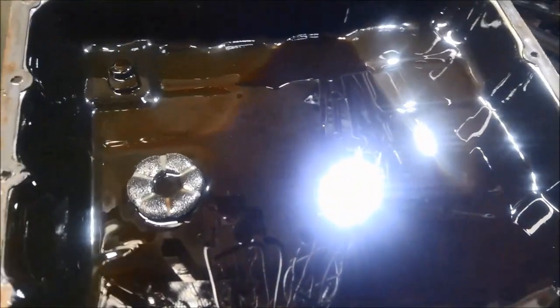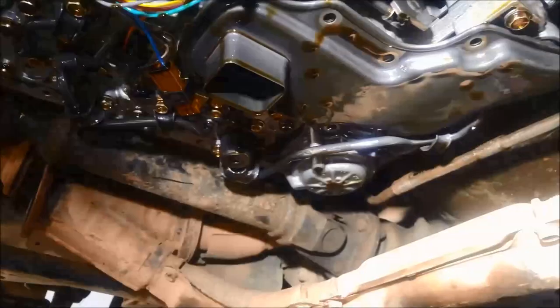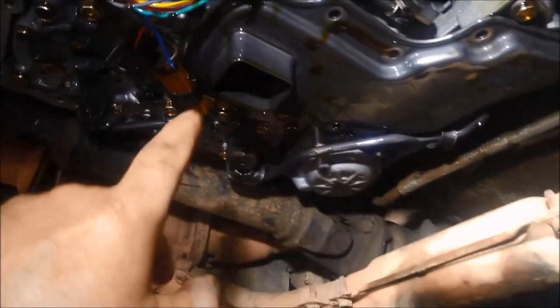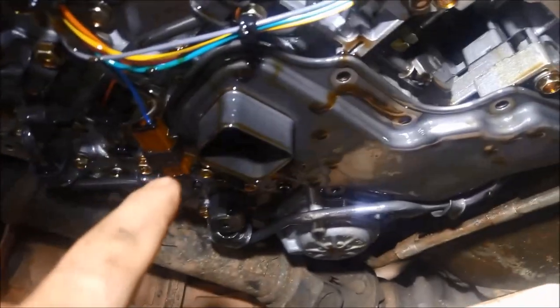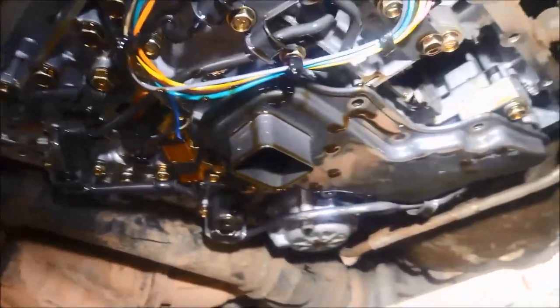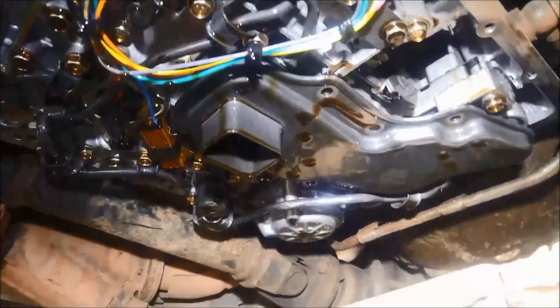So it's on a limited lifespan — this transmission service isn't going to help it for very long anyway. To remove the filter, you've got your little 10mm bolts there and it'll just come out. You will get a surge of oil here, so if you're doing this on the ground just be aware of that so you don't get some hair conditioner from the transmission.